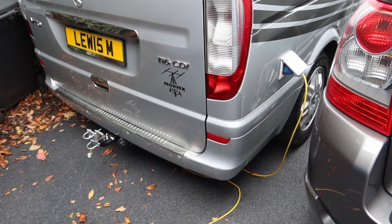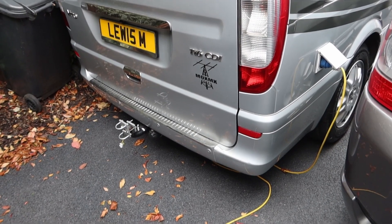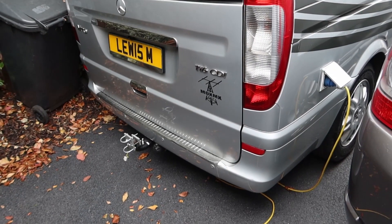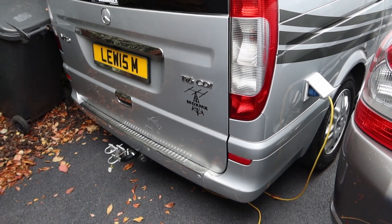Following on from the first video which explained that I was installing a second leisure battery into the camper van, I thought I'd just show you some of the modifications and try and answer some of the questions that were asked from that video.